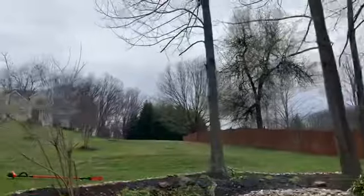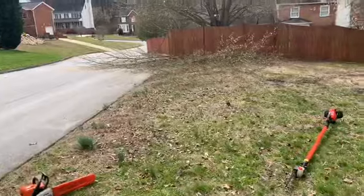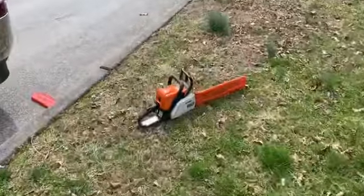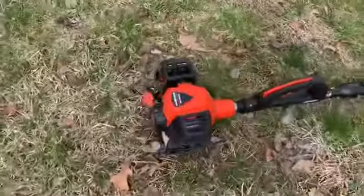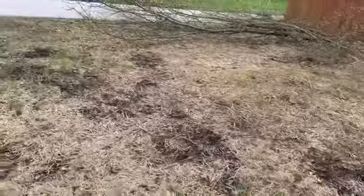Finally getting to that tree. Two of my favorite tools: the Stihl MS170 and the Echo 2620 PPT. Last year, as you can see, grass didn't take off that well like it should have.